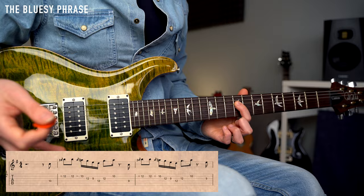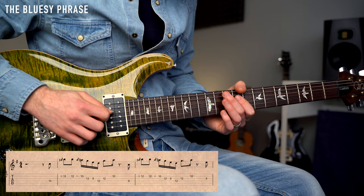For the 2nd chord, the B7b13, I'm just going to change the 1st note. I'm going to go down to fret number 9, which is the note B. So I'm going to play the same phrase — I'm only changing the starting note.